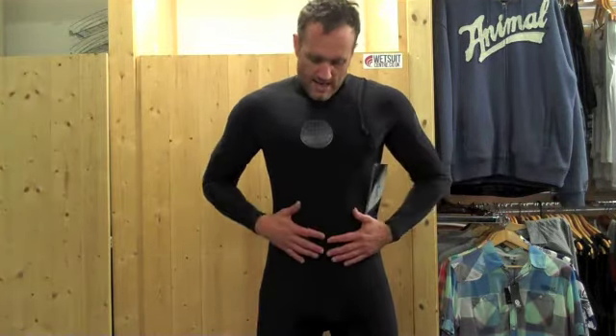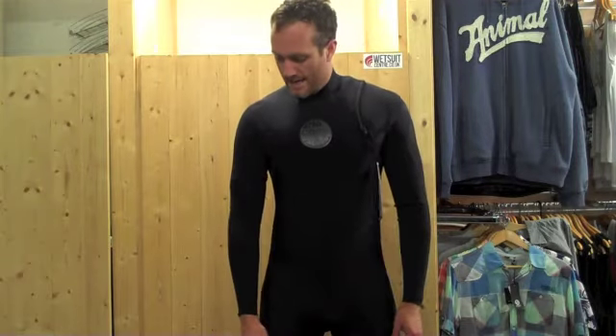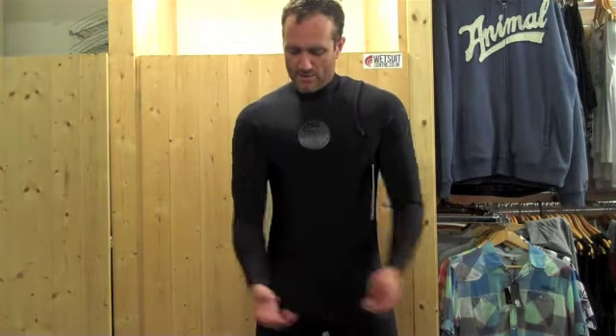So that is the Rip Curl E-Bomb Zip Free Review for 2013. If you've got any questions or comments then please leave them below and we'll get back to you as soon as we can. We do have this suit on sale — UK retail is £250. We've got a small amount of them to go, so pop and visit wetsuitcentre.co.uk for any further information.